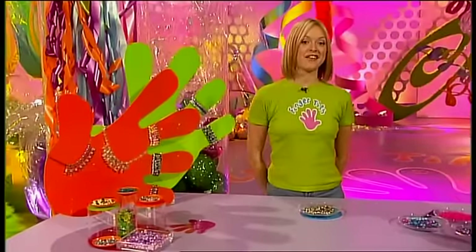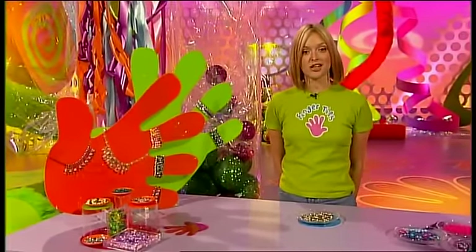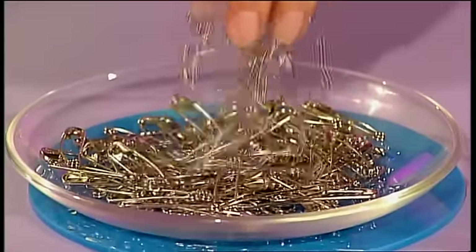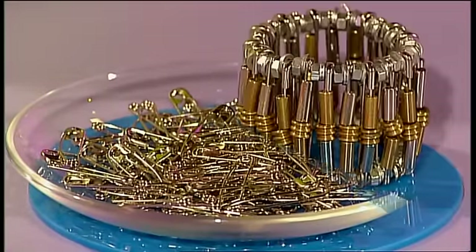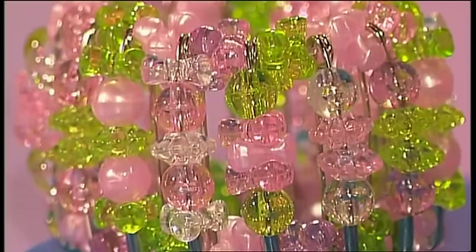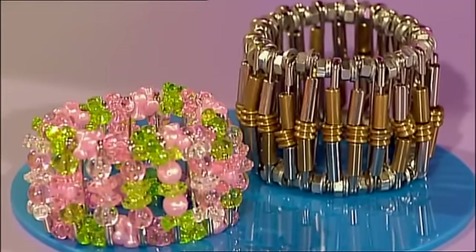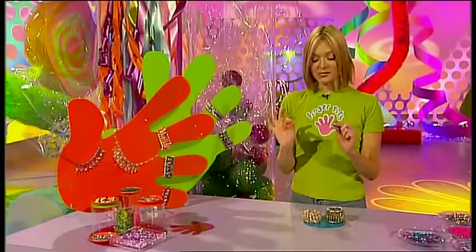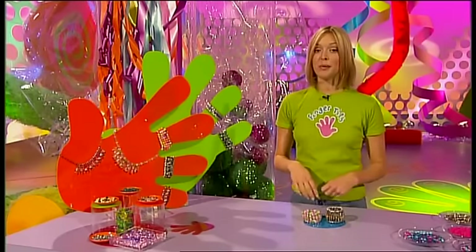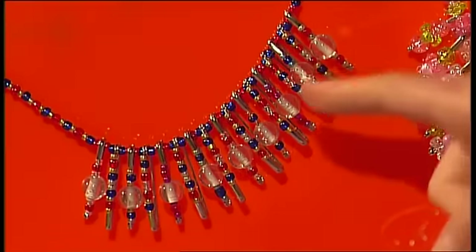This is Little Fingertips, the part of the programme where we show you how to make something recycling stuff you'd probably find around your house. And today we're going to show you how to turn these safety pins into fantastic Fingertips jewellery. It looks expensive, makes great presents, and it's pretty easy to make. First, you need to get hold of some jewellery threading elastic. And now it's time to choose your beads.